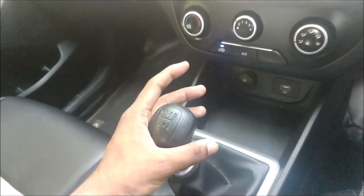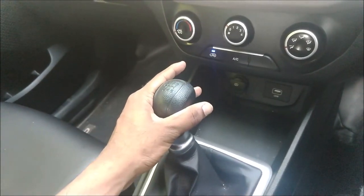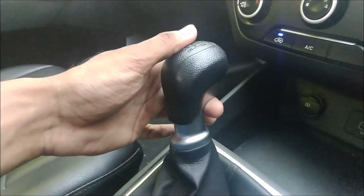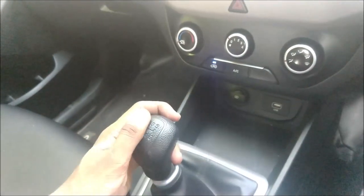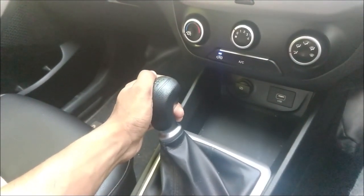Simply take right — that will be first gear. And if you have to put reverse, you just have to pull this lever up, then left and forward.